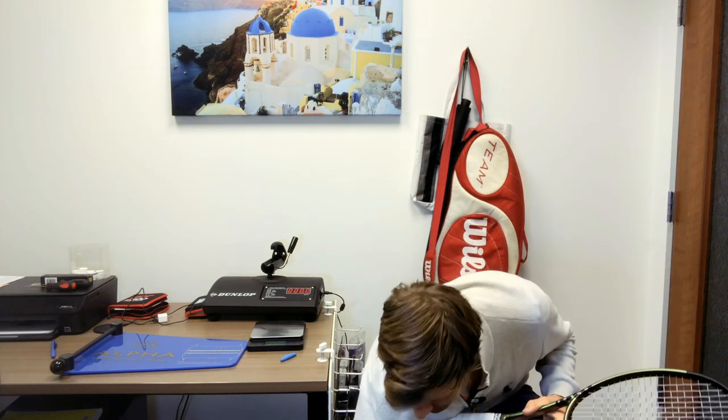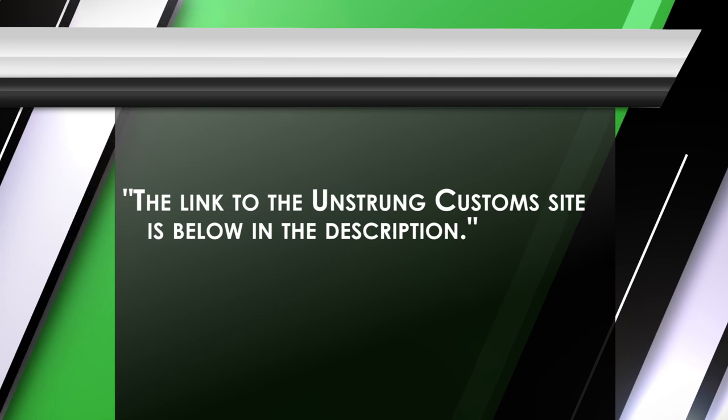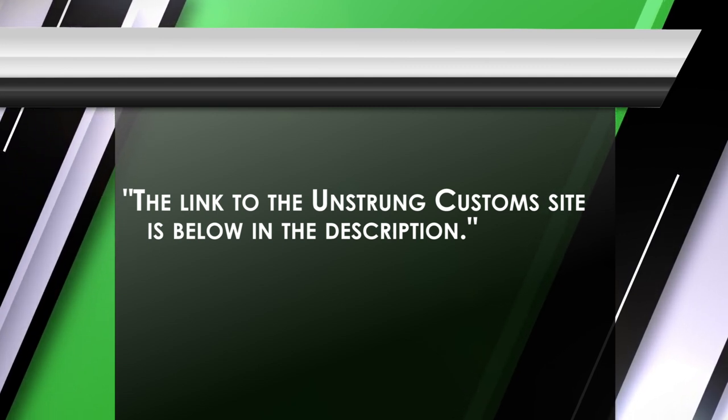Before I get started, I do want to give a thank you to Unstrung Customs. I'm not affiliated with them, but I did take their customization course. I do customization and I've learned a lot by doing it myself, but by taking that course I actually learned a lot. I'm going to be using some of the measurements they talk about, including swing weight and how adding or customizing weight to different parts of the racket affects the overall playability.